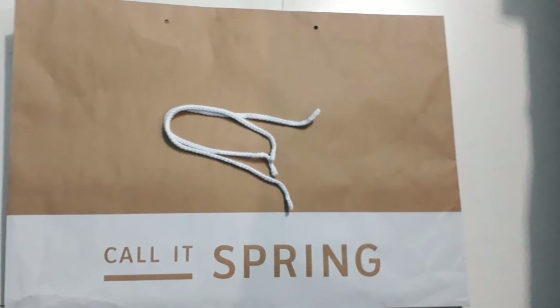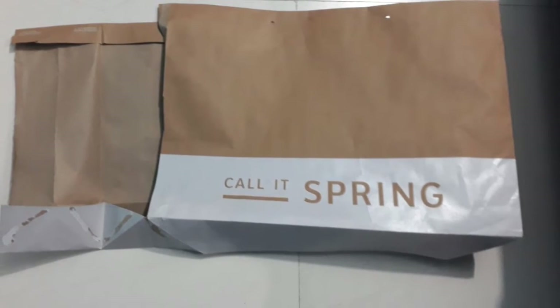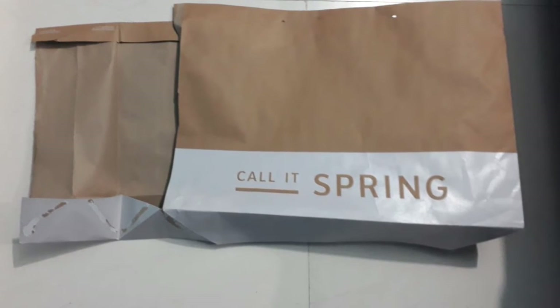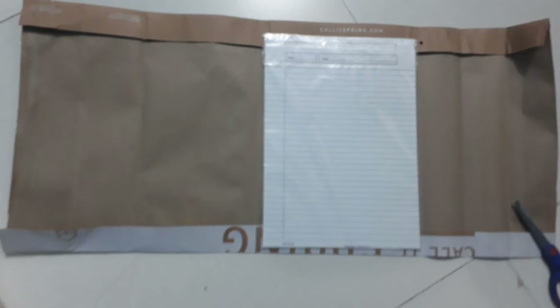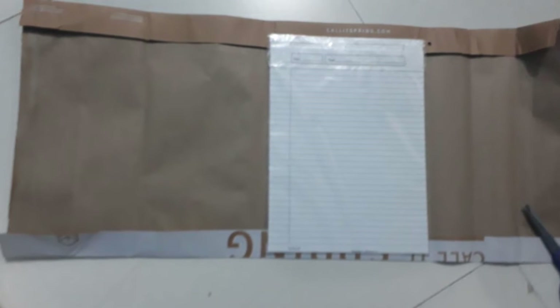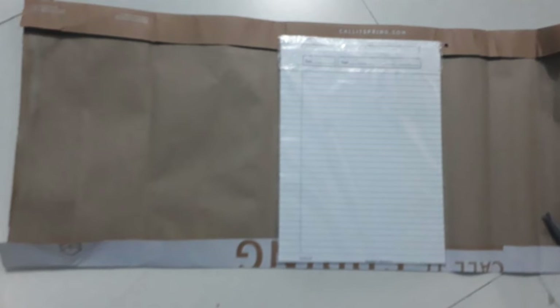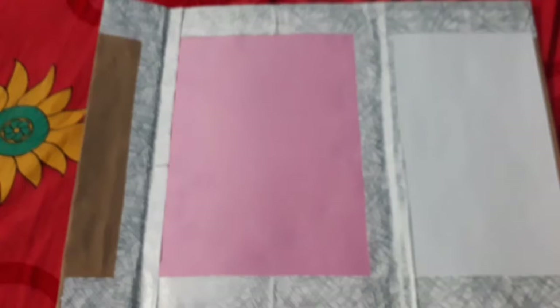I'm going to first just take out the holding strips of the bag. Then I am going to cut it into the desired shape. I want to make a two-side folding file, so I cut it accordingly. Before cutting the file, I am going to take the measurement according to the paper which I am going to keep inside the file.